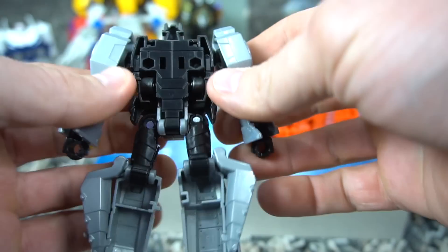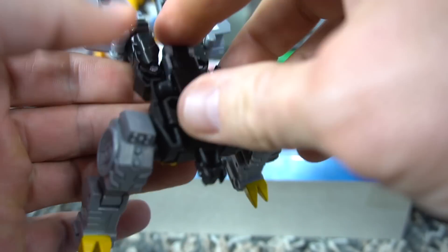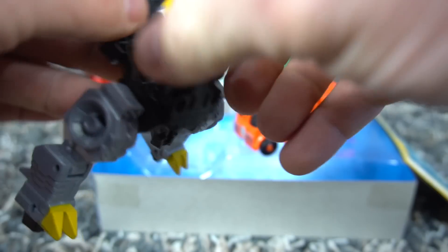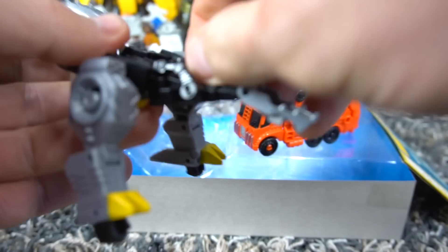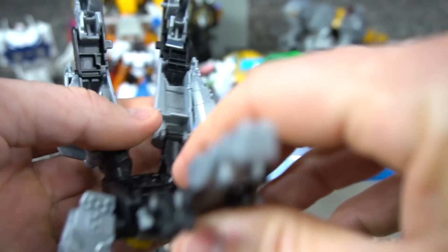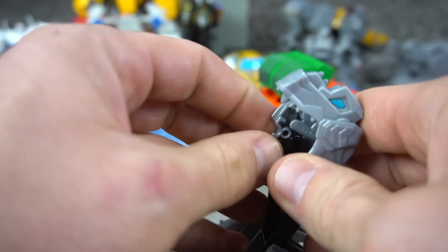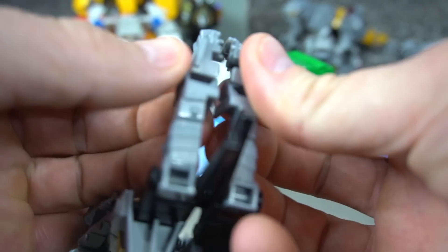Let's see if we can transform this without even looking at the directions — he's pretty similar no matter what series he's from. Here are his arms. That just popped off — boom. It looks like the bottom of his jaw flips up and over. His head ends up in his feet this time, that's kind of funny.